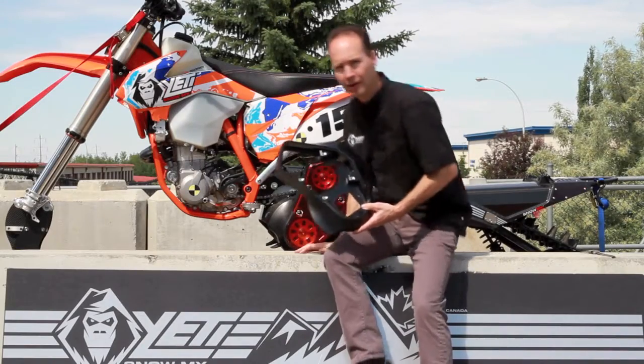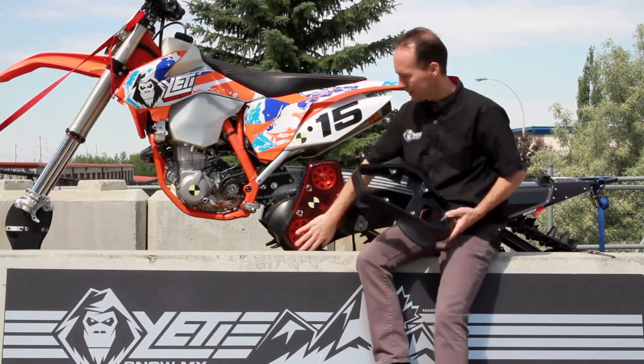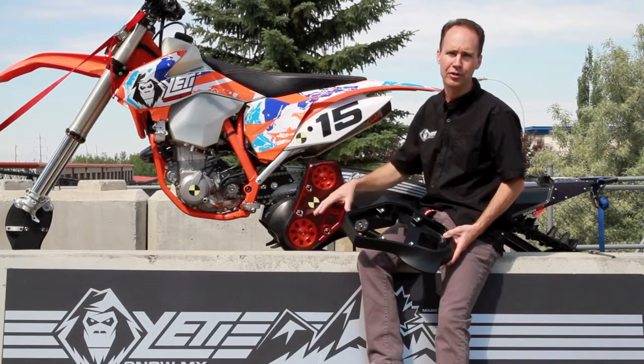What I have behind me is our test dummy KTM motorcycle equipped with our Yeti belt deflector — the clear cover. What we're going to do is simulate smashing a rock, log, or tree.